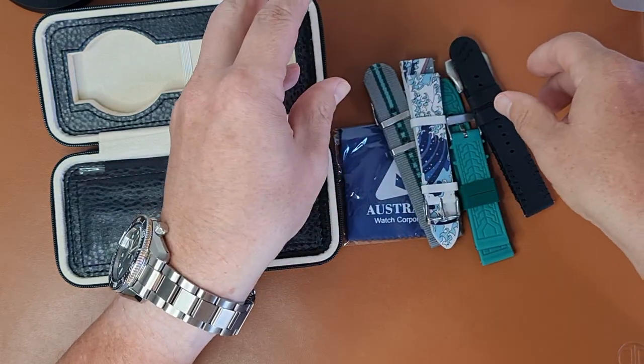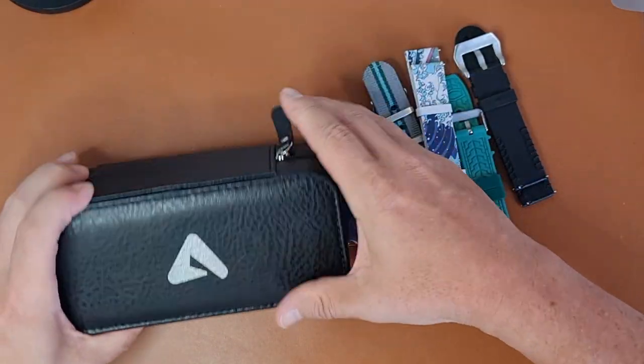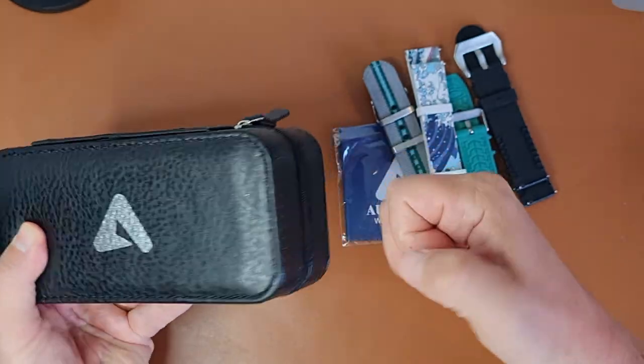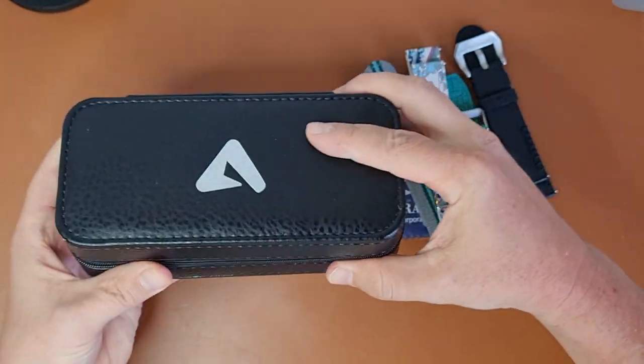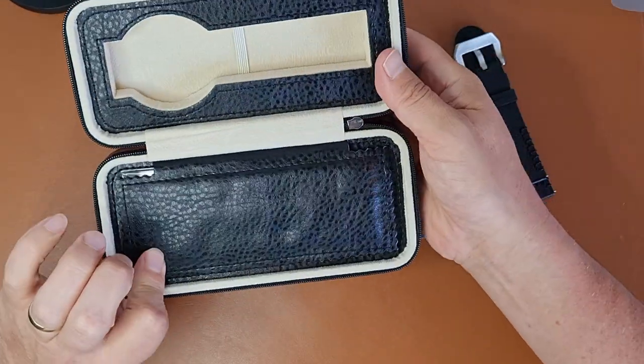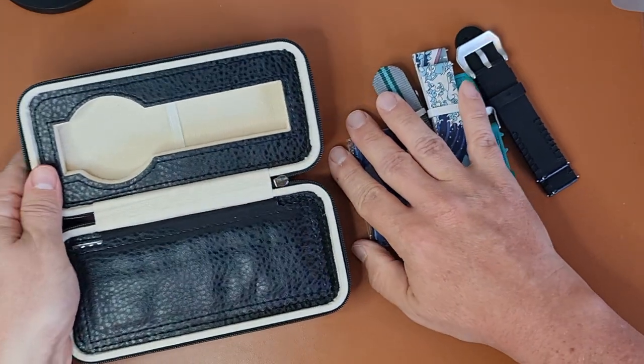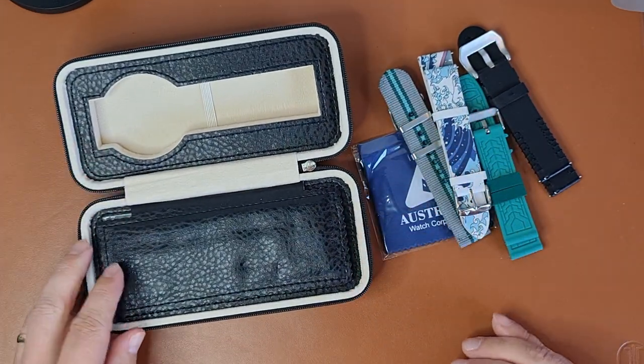Mine just arrived today and here is the unboxing of a watch from a Kickstarter and Indiegogo campaign called Australis Seashade Palm — totally unopened until now, fresh off the delivery. First of all, what a box — very sturdy, a watch case that you can take along on your holidays and have a little bit of variety as you travel.